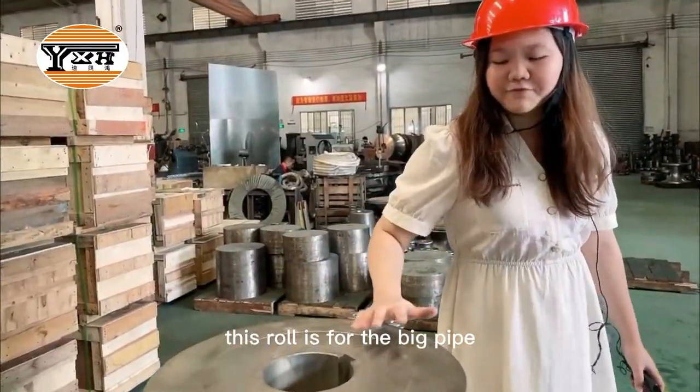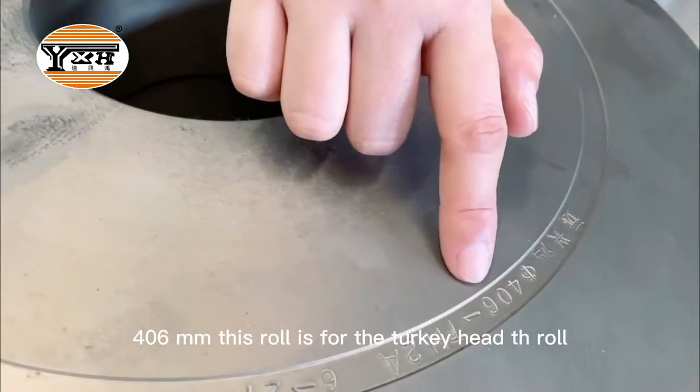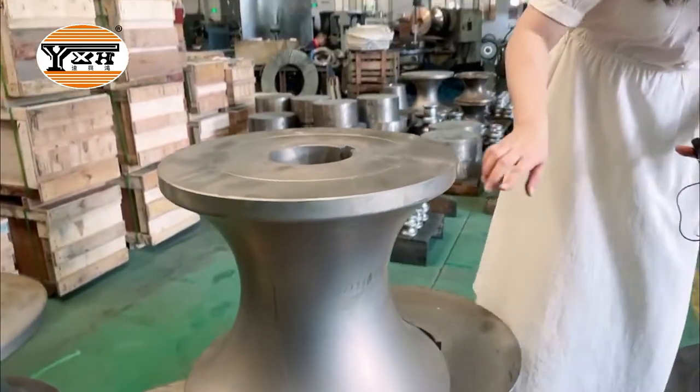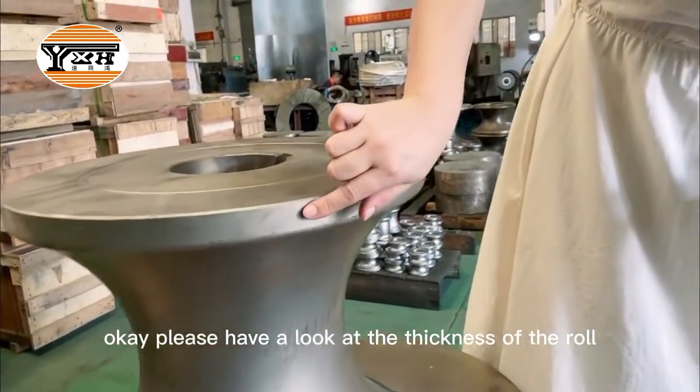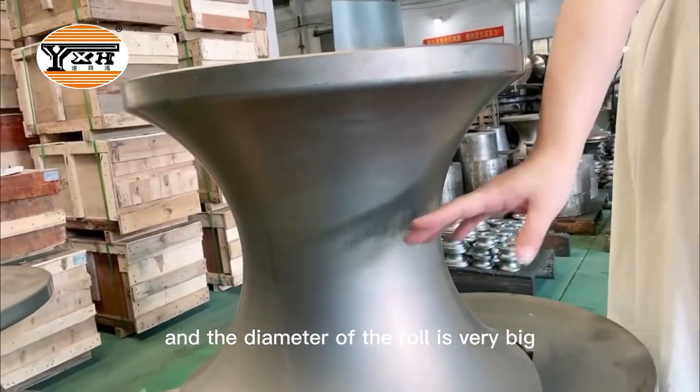This roll is for the big pipe. The pipe size is 406mm. This roll is for the cookie head, pH row. Please have a look at the finish of the roll. The roll diameter is very big.